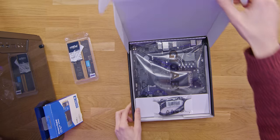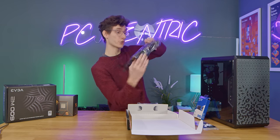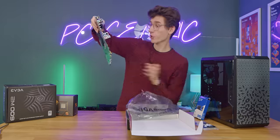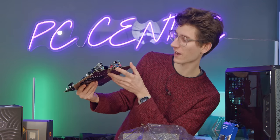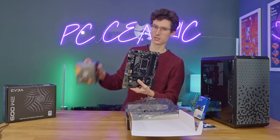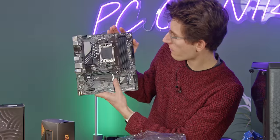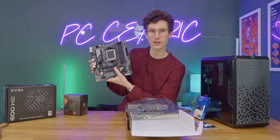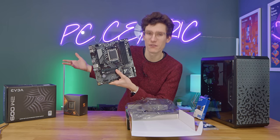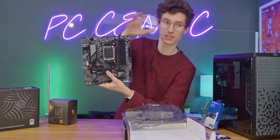This is the A620M Gaming X from Gigabyte and it is going to look a little bit bare bones compared to what we're used to. Fundamentally this motherboard does have USB BIOS flashback — the ability to actually update the board without a chip — because we're using a brand new CPU it'll need a BIOS update. Pretty bare bones but we do have a little bit of cooling on some of the VRMs. I wouldn't advise getting a Ryzen 9 and putting it in here, but if you want to upgrade to something like a 7700 or any 65W chip at a later date, I think you'll have a good experience.